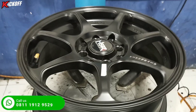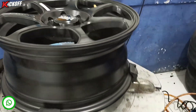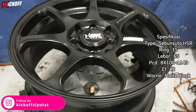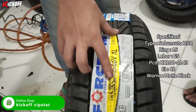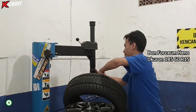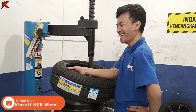Kita mencoba fitting, dan ini dia velg pilihan terbaiknya guys. Nama velgnya adalah Sebunsuta HSR ring 15, lebarnya 6,5, BCD-nya double yaitu 4x100 dan 4x114, ET-nya 42, dengan warna matte black. Menggunakan ban baru ukuran 185/60 ring 15 dari Forceum Henna. Langsung kita pasang aja ban barunya guys.